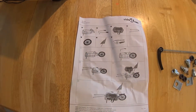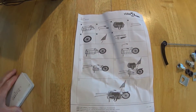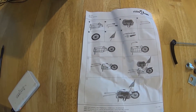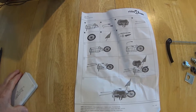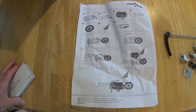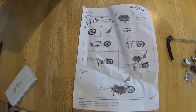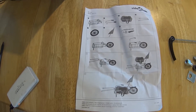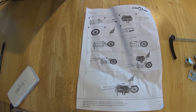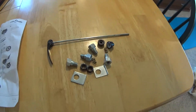The most confusing part about this whole thing is the part where you put the skewer that comes with this together with all the parts. Of course, these are the instructions here, and it doesn't say a word about that. So you're on your own. When you open the bag of parts, this is what you're going to see.